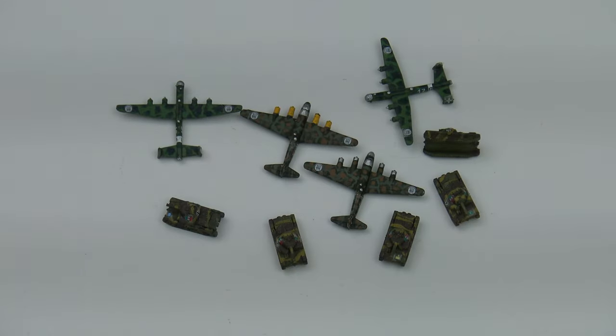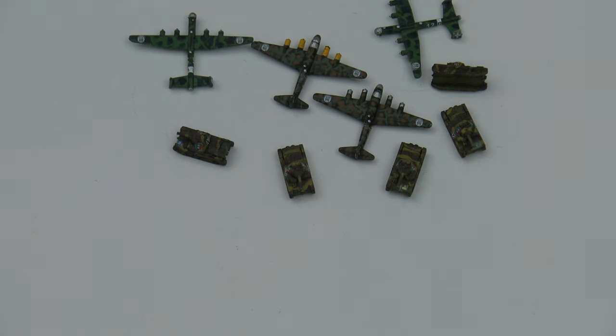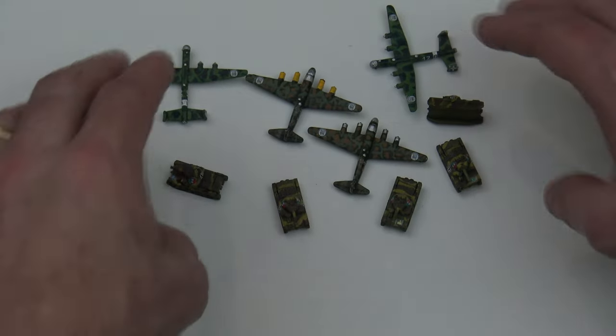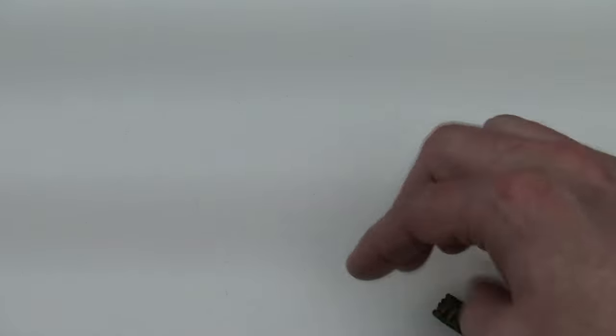Oh my gosh, you're so talented, Randall. I'm really really super happy. I should look at the camera — I'm so busy googling the pieces I'm not even aware of what's been on camera. Okay, next is a whole bunch of Japanese aircraft.